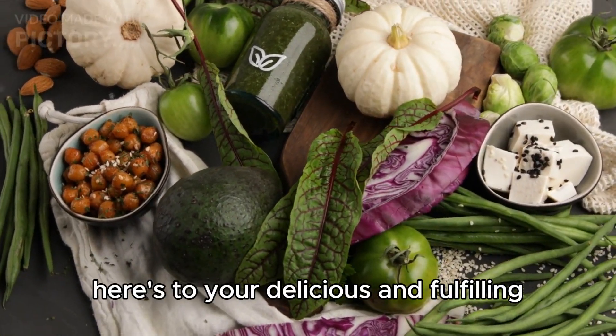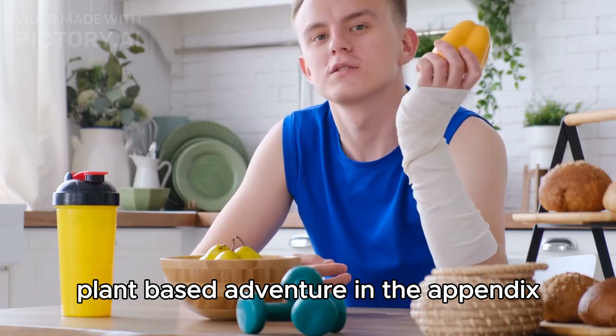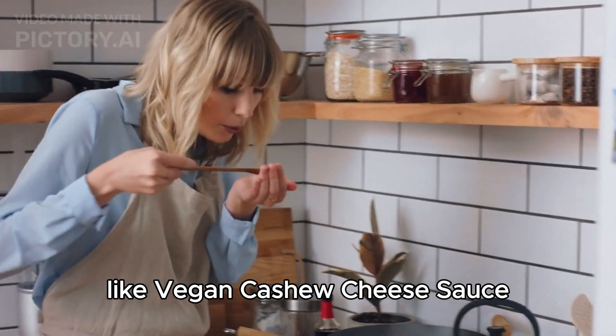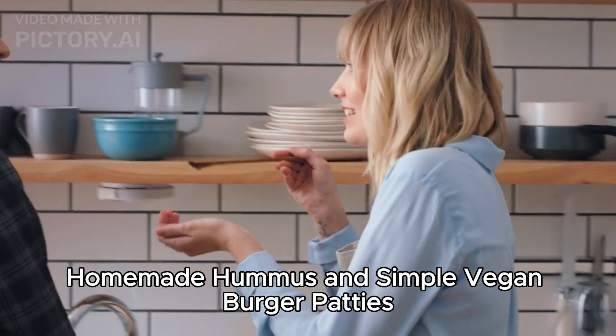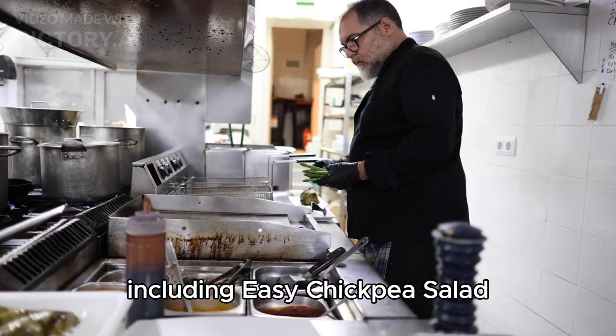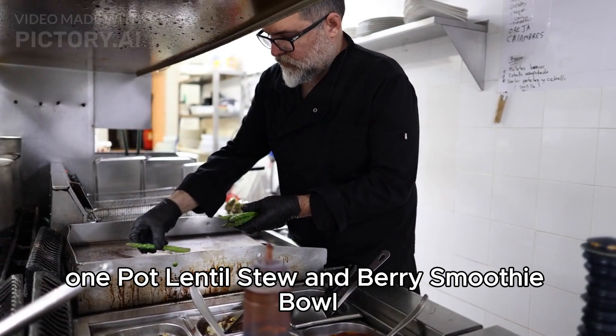Here's to your delicious and fulfilling plant-based adventure. In the appendix, you'll find essential vegan recipes like vegan cashew cheese sauce, homemade hummus, and simple vegan burger patties, as well as starter recipes including easy chickpea salad, one-pot lentil stew, and berry smoothie bowl.